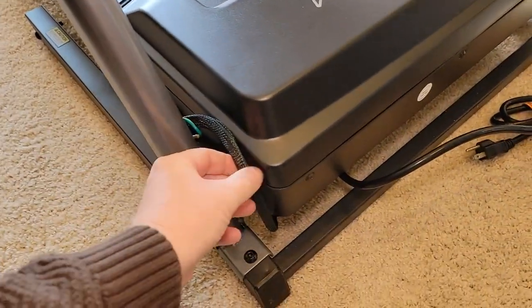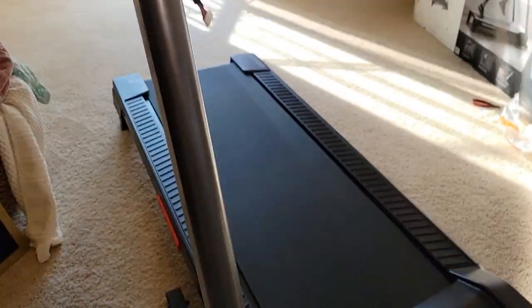The two arms are installed. The wires are right here, so just be careful with the wires. You've still got the wires up here.